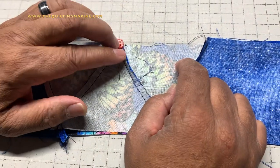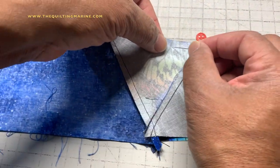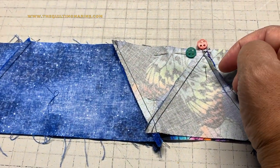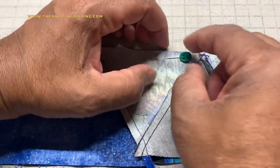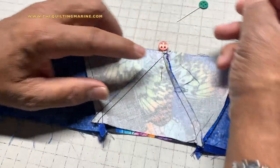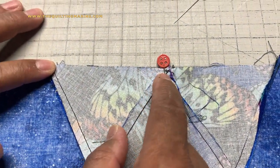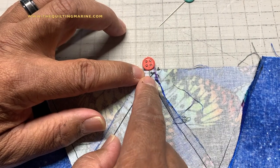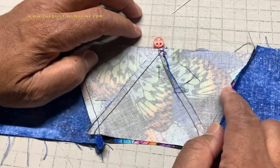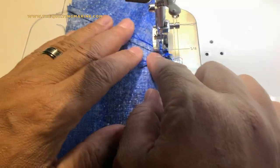Another thing - I used to nest in this direction, but one of my subscribers suggested I come this way and she was exactly right. That's why I appreciate you guys - you keep me legit. The reason I go this way now is so I can bring my stitch line right up to the edge, pull the pin, and the foot and feed dogs will keep it in place when you pull the pin and you can keep on going. Now we're going to take this to the machine - we all know how to do a quarter-inch seam.